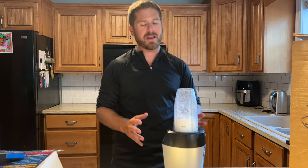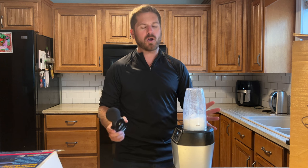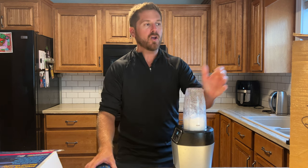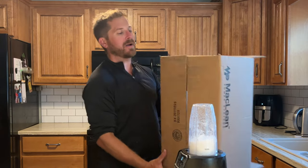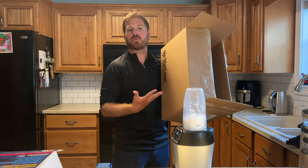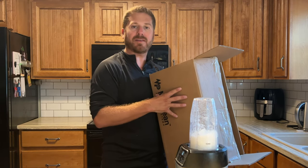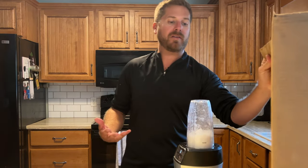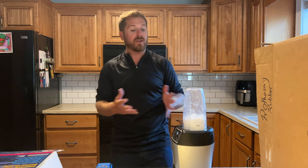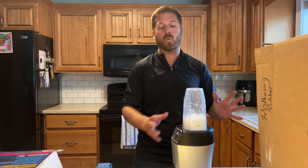Chances are you'll probably wake somebody up if you're making a smoothie, because these types of machines make a lot of noise. A long time ago I lived in an apartment where I didn't have too much space, and I basically made myself a kind of a soundproof box that completely dampened the noise so it didn't wake up everybody inside the apartment. In this video I'll show you how easy it is to build one of your own.